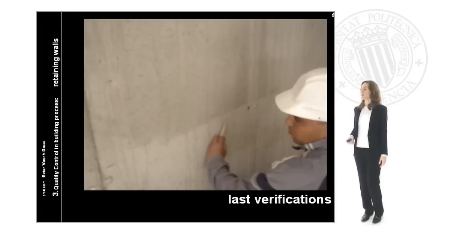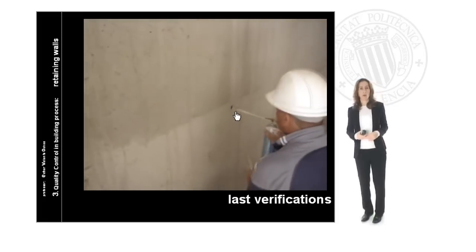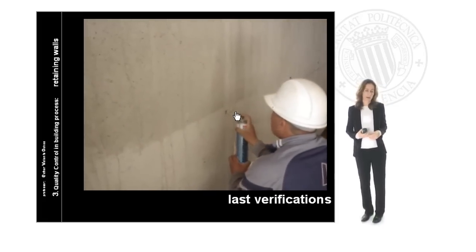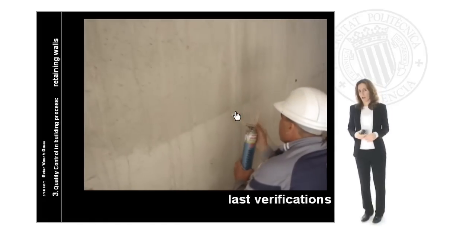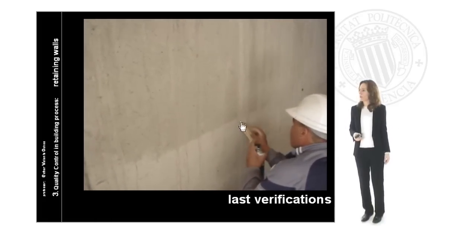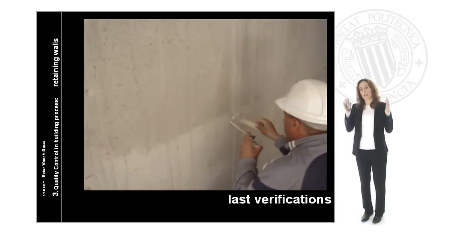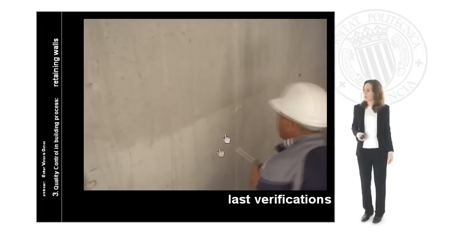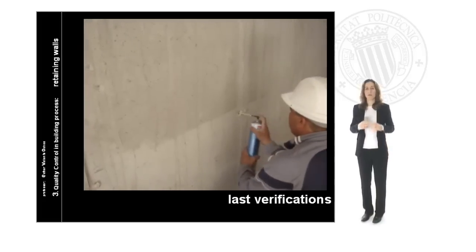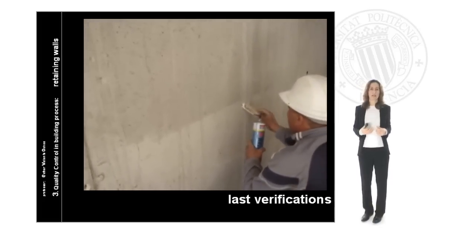It is very important to make the last verifications, to be sure that the inside of our wall is completely waterproof and completely sealed. We have to fill up all the little holes where the wall forms were connected during the concreting process. So we will add a silicone or polyethylene-type material that will expand when water tries to enter.